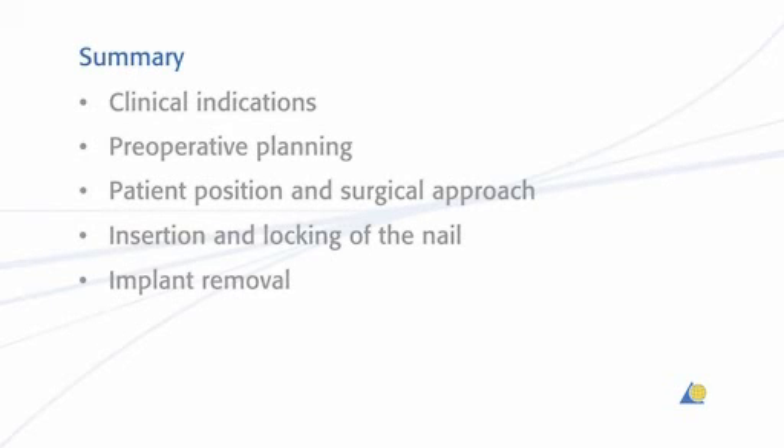This presentation has shown the clinical indications, the preoperative planning, the patient position and surgical approach, the insertion and locking of the nail, and implant removal.